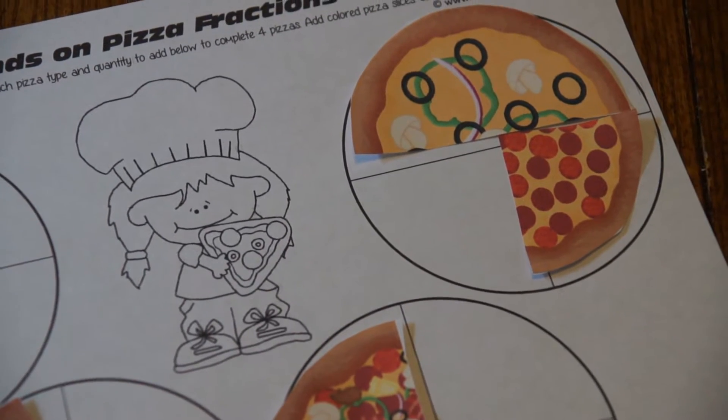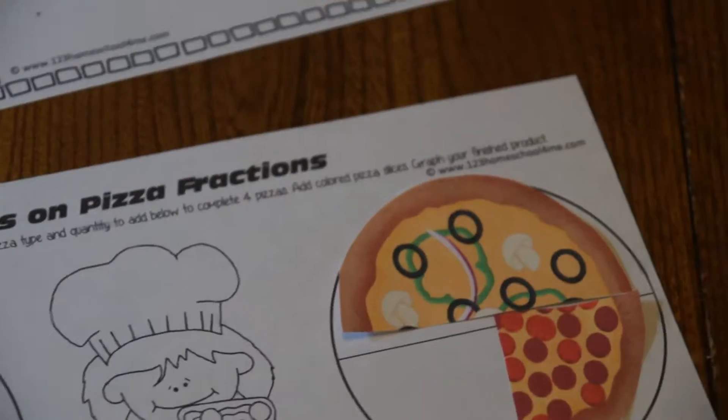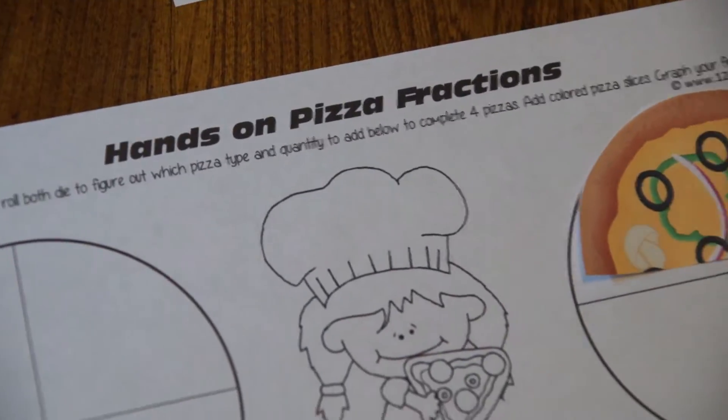Hi, this is Beth from 123homeschool4me.com sharing another free printable resource. Today we're doing some pizza fraction games.